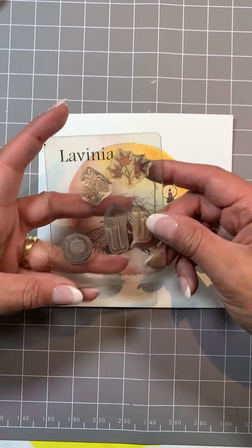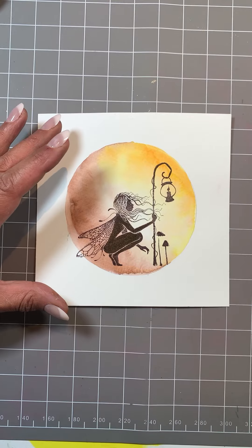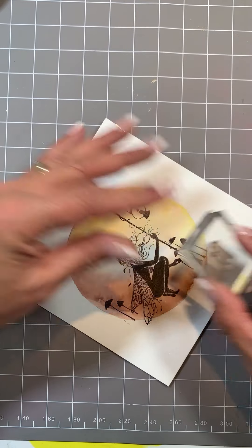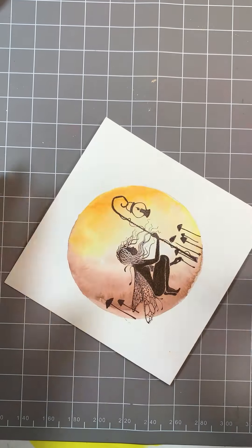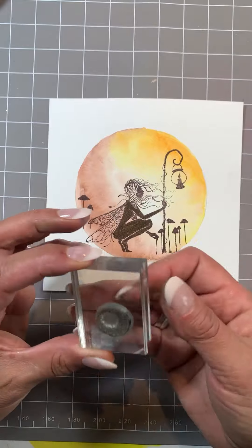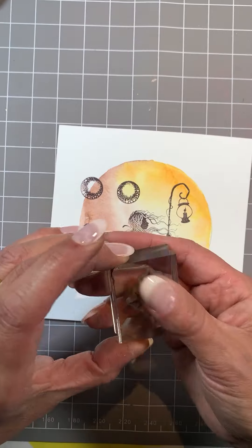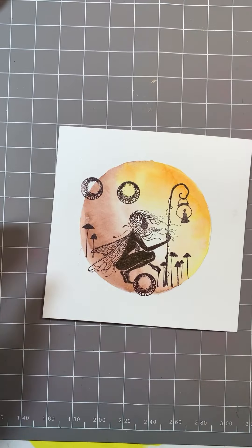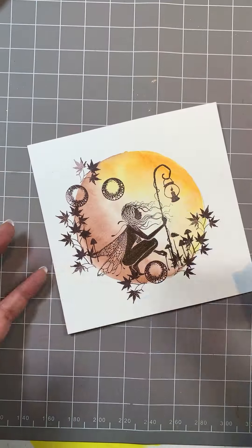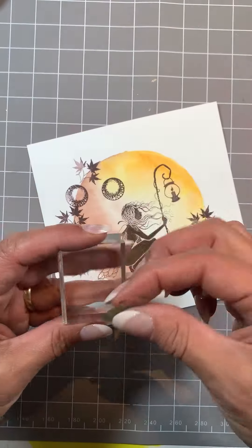For small stamps, I've got a range of little stamps here. This is the mushroom from the lamp set — pop a couple of those on, a couple of the smaller ones, just to set the floor. I'm going to use a couple of the fairy orbs — this is the smaller one. This is mini leaf number five, the maple leaf, which is fabulous for wreath building, like a lot of these mini stamps. And this one is mini leaf number one.